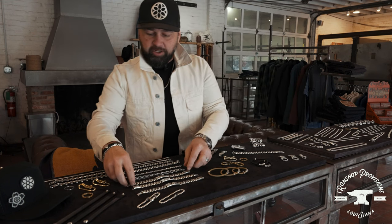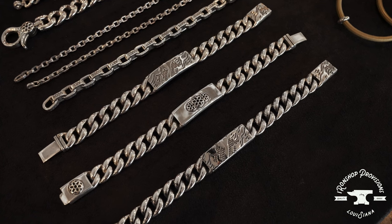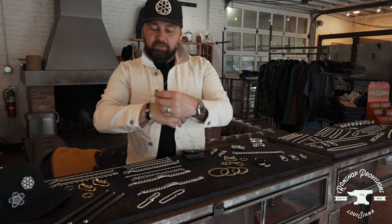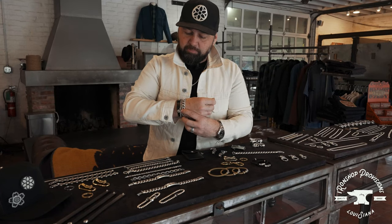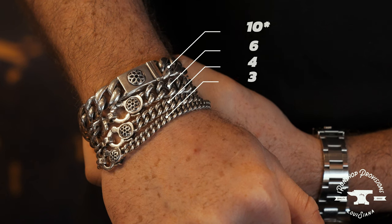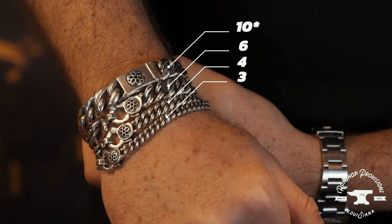Next we have the ID bracelet. We have two models: we have the camo and we have the triple rosette. The curb link on these is comparable to a number 10 — a different clasp. It's very clean and heavy.